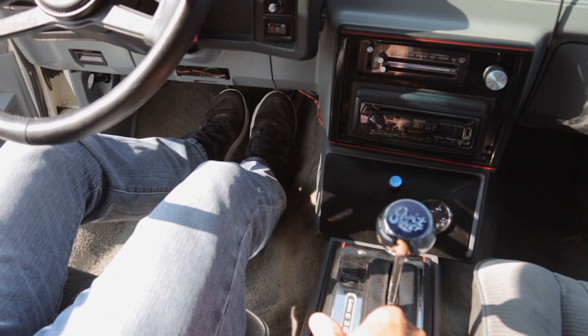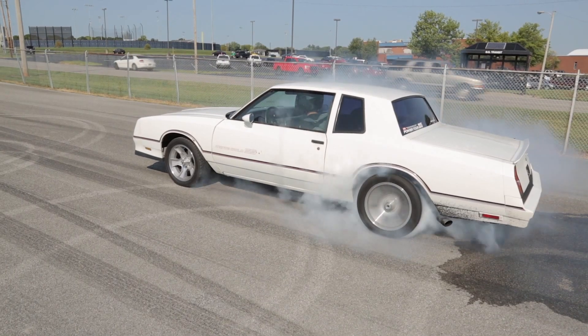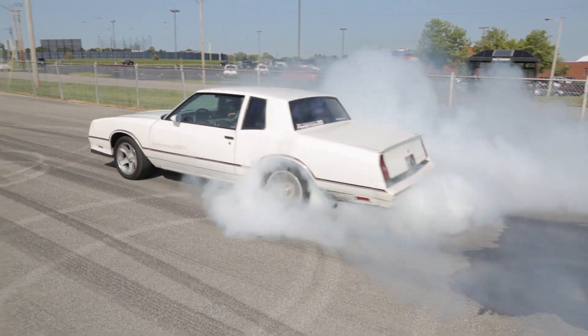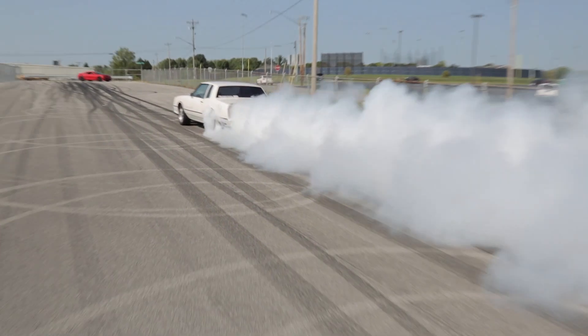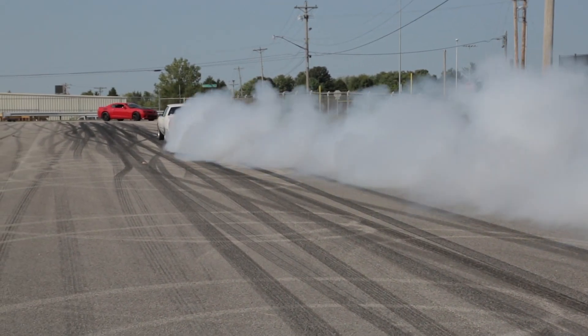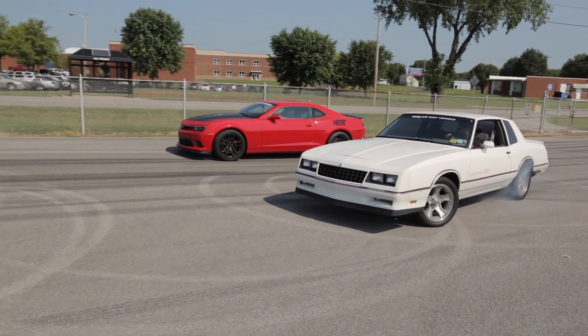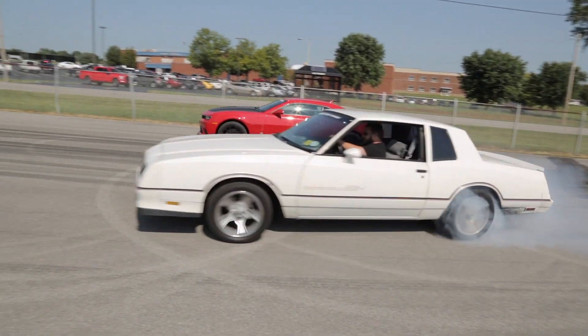To shut it down, slowly let off the brake pedal while keeping the accelerator pressed. As your vehicle starts to creep forward, wheel spin should decrease and eventually the tires will grab and launch you forward. Slowly let off the accelerator until the tires grab. If the tire spin does not decrease, this may mean that you have a condition called excessive horsepower.